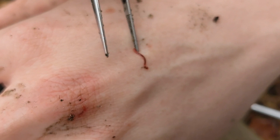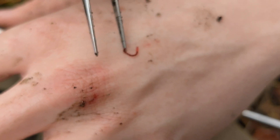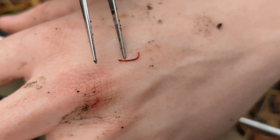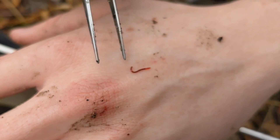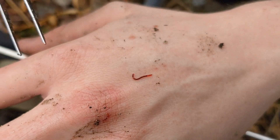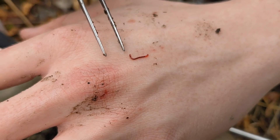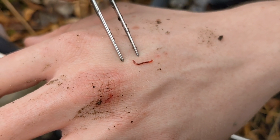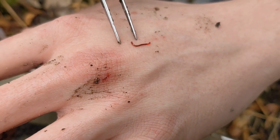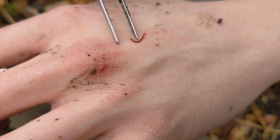It looks like some kind of worm — it's a fly larva, and he's bright red. That's because he has a lot of hemoglobin, which is the main part of blood, inside of his body. Because he's used to being in places that don't have a lot of oxygen, his body takes as much oxygen from around it as it can. And he just so happens to be bright red because of it.